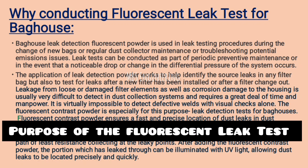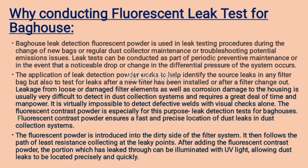We are going to understand why conducting a fluorescent leak test for bag house. Bag house leak detection fluorescent powder is used in leak testing procedures during the change of new bags, regular dust collector maintenance, or troubleshooting potential emissions issues. Leak tests can be conducted as part of periodic preventive maintenance or when a noticeable drop or change in the differential pressure of the system occurs.